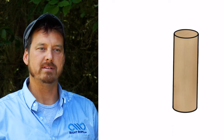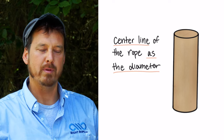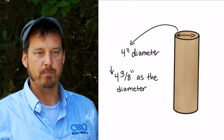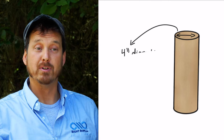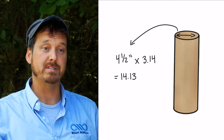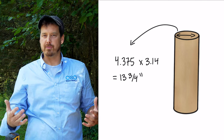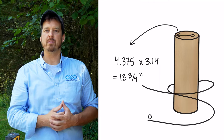If you're using a round post the same principle will apply — you need to use the center line of the rope as the diameter around the post. For example, if you have a 4-inch diameter post you would use 4 and 3/8 inches as the diameter if you're using 3/8 inch rope. If you're using half inch rope you would use 4 and a half inches for the diameter. Multiply the diameter times pi (3.14) to get the circumference: for a 4-inch post with 3/8 inch rope, 4.375 times 3.14 equals about 13 and 3/4 inches to get around the post one time.